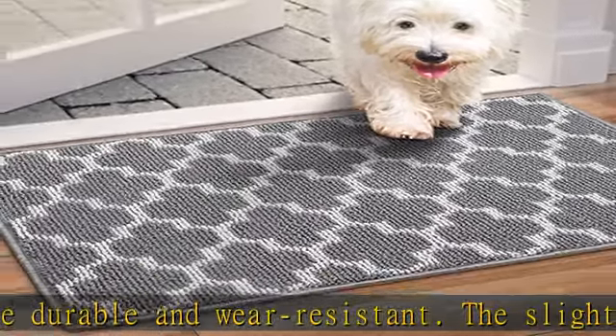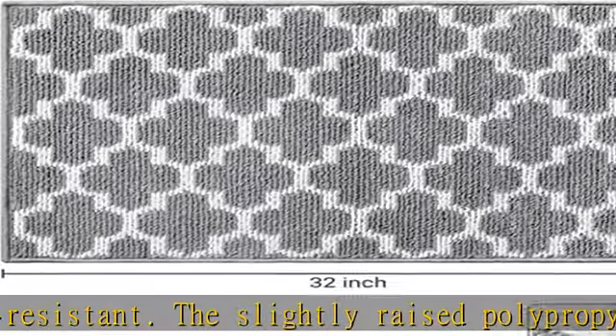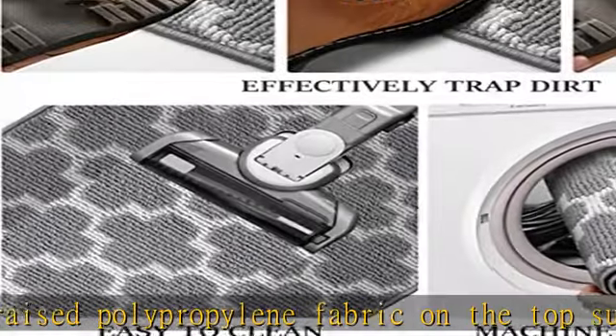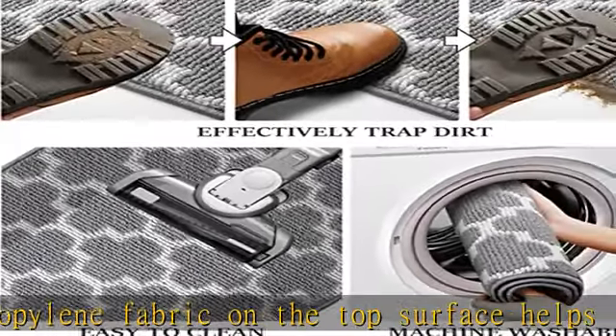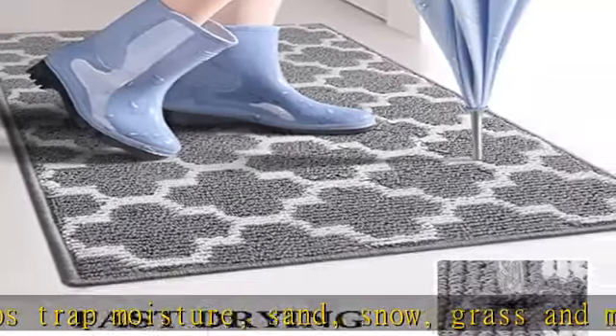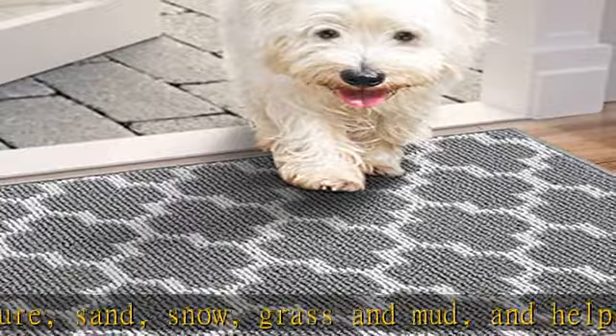The door rug is perfect for indoor or outdoor use to keep your floors clean. Non-slip backing: the bottom of this entryway rug is made of high-end non-slip TRP material that ensures the mat can keep in place firmly and securely to avoid unexpected slippage.